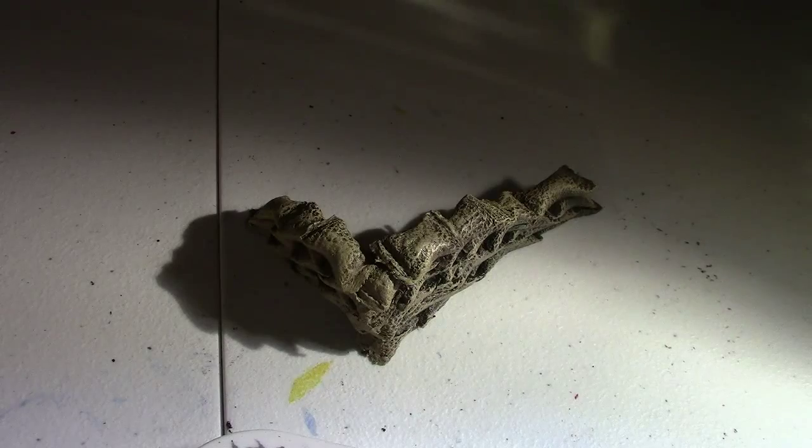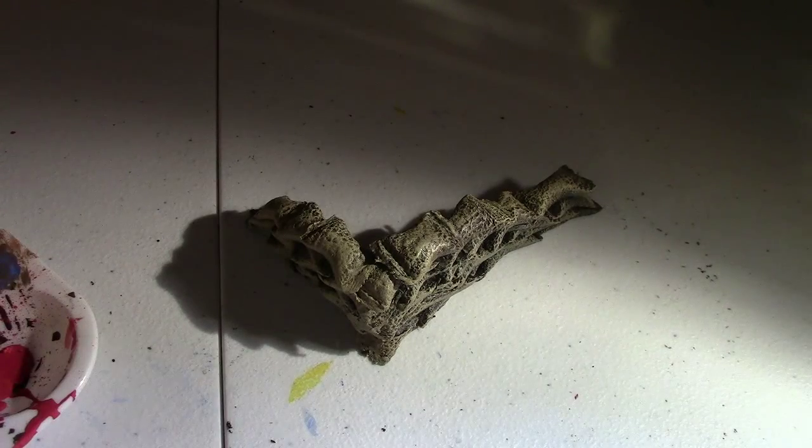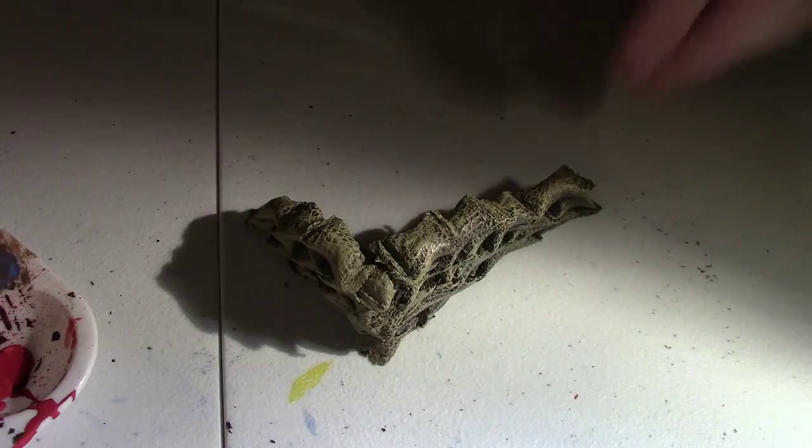Now we're going to do a really extreme highlight. Take Pale Sand by Vallejo and barely tap it on, drop almost all of it off on the paper towel, and make sure this is dry. You're going to barely touch the top edges — just dust it a little bit — to give it that sandy texture you want over the yellowish sandbag. And there you have it.